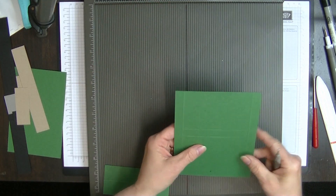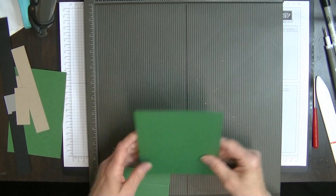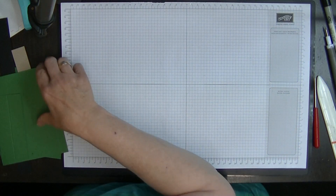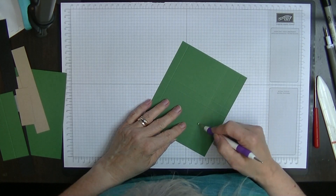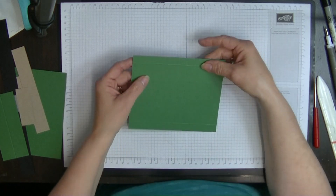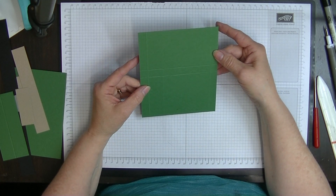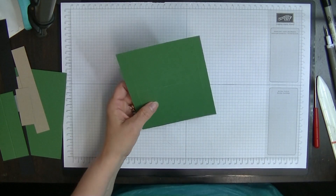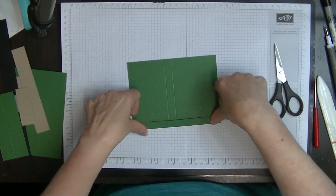I'm not going to worry about that funny mark on the paper — because it's just for a table favor I don't think it's going to show. It looks like maybe there's a mark in the paper itself. Anyway, what we're going to do is fold and burnish all these score lines.